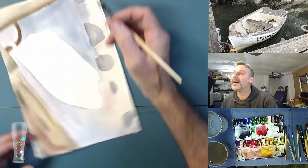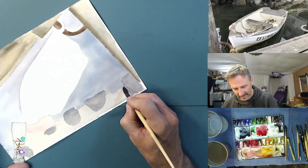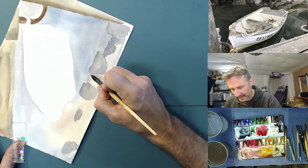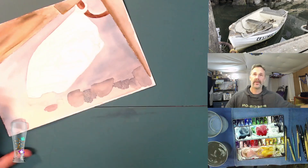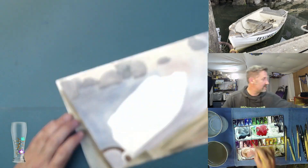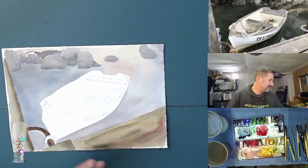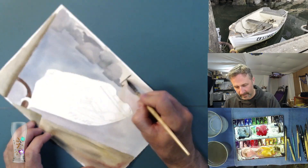I do apologize for the way this video is flickering in and out of focus. I didn't realize it was this bad when I was filming it. I've gotten rid of the camera this was filmed with — I use a totally different camera now and I don't believe I still have this issue, at least in videos filmed since this one.